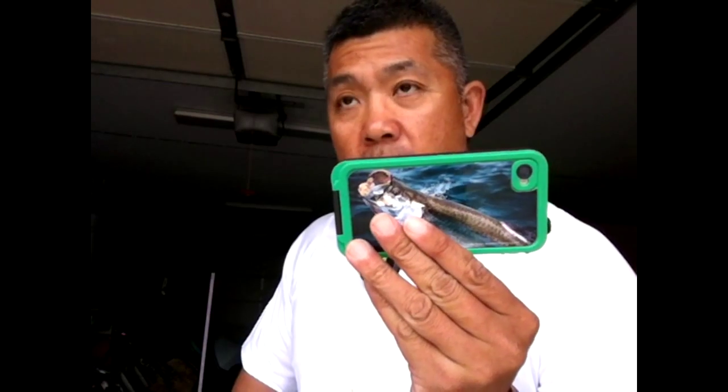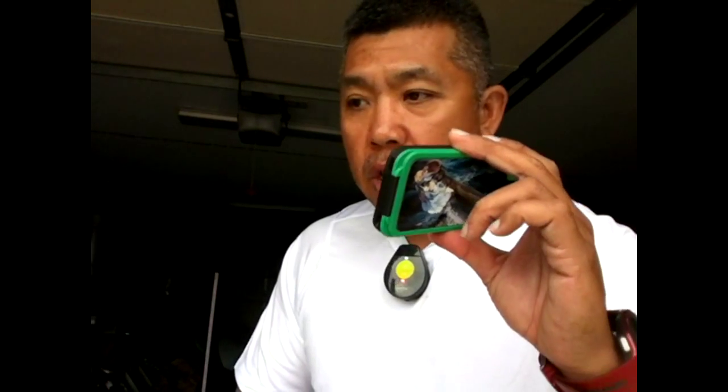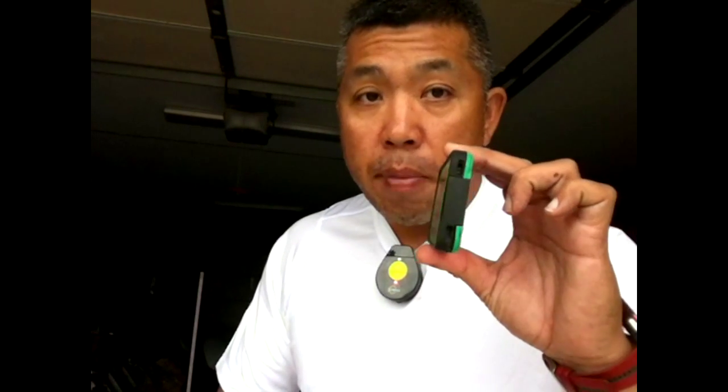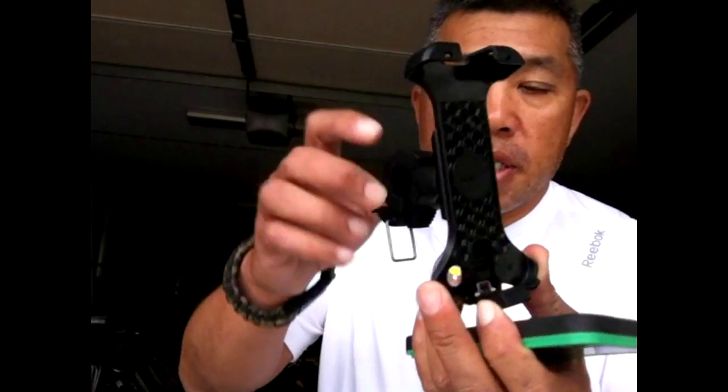A lot of people that do go fishing already have the LifeProof case. So I found an app that will give you a timer so you can actually time yourself. But the problem is mounting the camera on the kayak or somewhere else — that's not going to work out, it'll be the same as a regular camera. So having a LifeProof with an iPhone in there, you have a timer app, and a way to mount it to get a great perspective is to mount it on this handlebar mount like you see here.